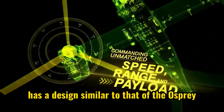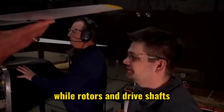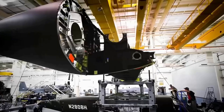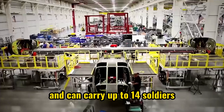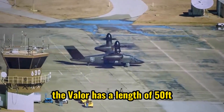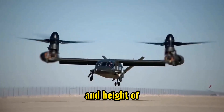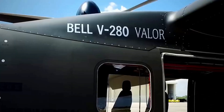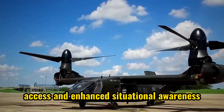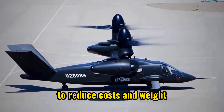The V-280 Valor has a design similar to that of the Osprey, with engines fixed in place while rotors and drive shafts tilt for vertical takeoff and landing. It has a crew capacity of 4 and can carry up to 14 soldiers or a payload of 8,000 pounds. The Valor has a length of 50 feet, a width of 81 feet, and a height of 23 feet, with side doors for easy access and enhanced situational awareness.